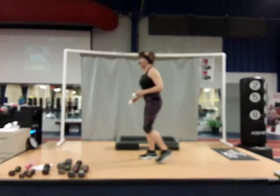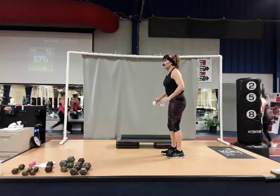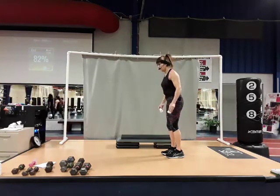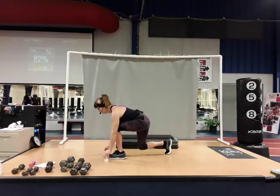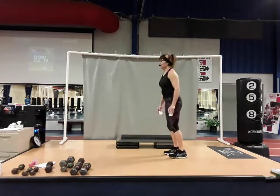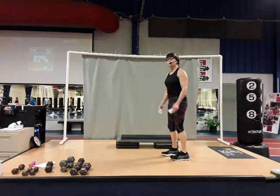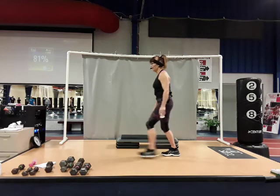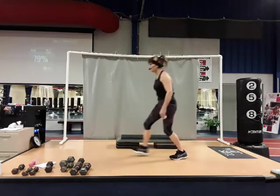We're going to do alternating forward-leaning lunges — you're going to hinge at the hip a little bit. Keep that chest tall and open. Starting with the right — you're going to set the cups down, step in, step out left and pick them up. So you're setting them down and picking them up — try to keep your body tall. If you can't reach the floor, just tap your ankles. Do what you can. There's one — go your speed if mine's too fast.